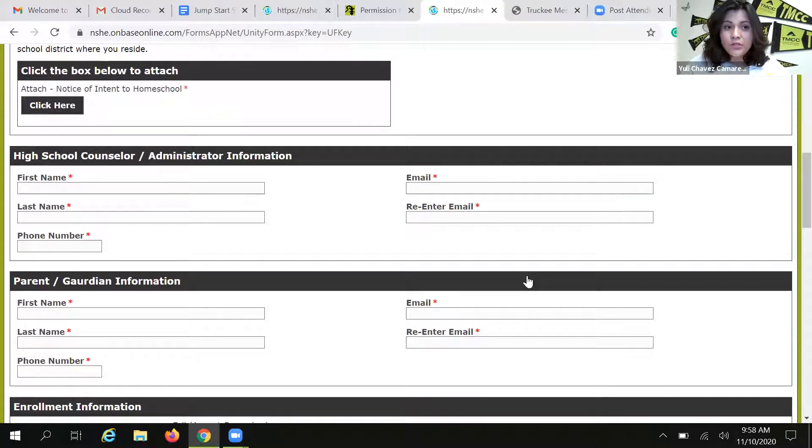You are required to provide your high school counselor's information. We're going to need their first name, last name, phone number, and most importantly, their email. You have to know their email. This form is going to be automatically routed to your high school counselor. So if you fail to provide an email address or you make a mistake when you type the email address, your counselor will never receive the form and your permission to enroll form will not be processed. We need counselor approval. Your counselor gets an email with your form, they will review it, approve it, and then the Jumpstart program knows we can proceed to review your request for enrollment. But that step doesn't happen until your counselor has had an opportunity to review your form.